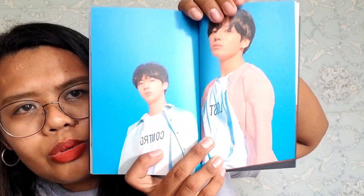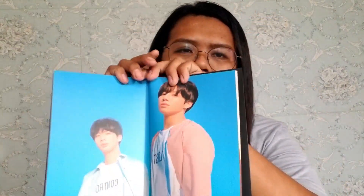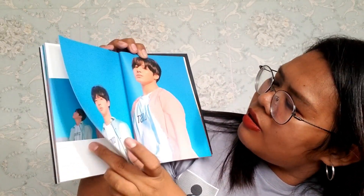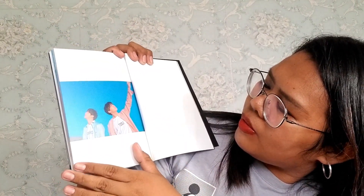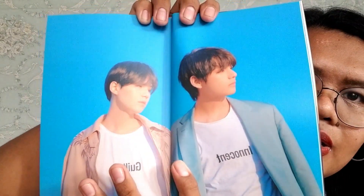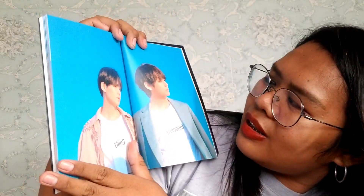Next page is them again. The handsome babies! Did you see them? My favorite member of BTS is Jimin — I'm not sure exactly why, but I really love him.